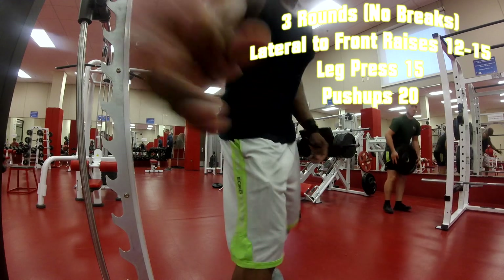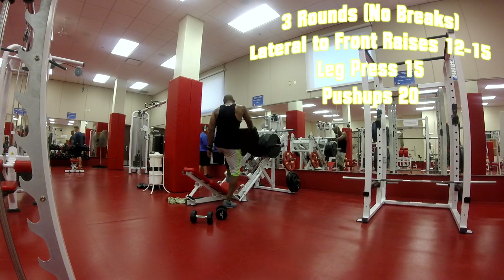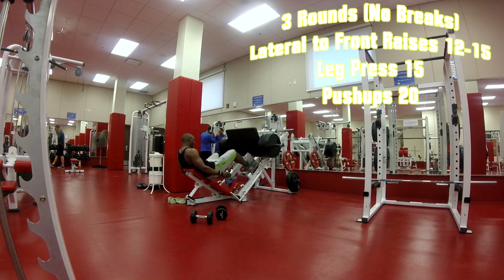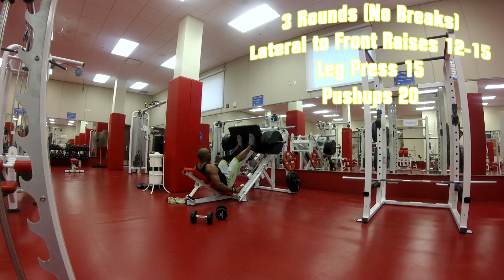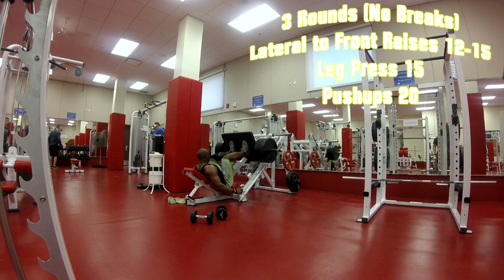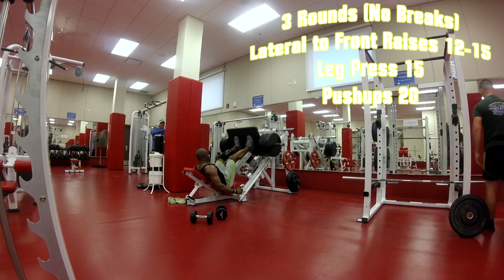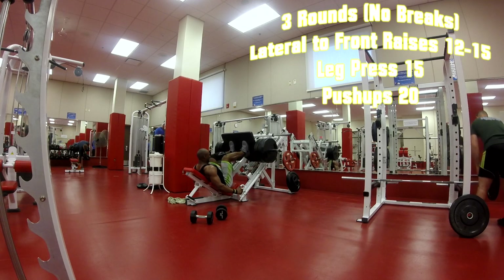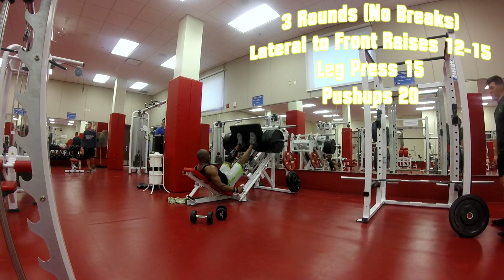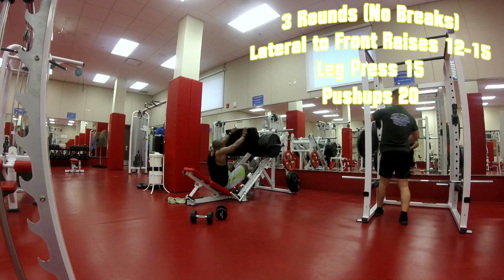Now I put the weights down and we're going to the leg press with kind of heavy weight. You can have your feet higher or lower — if you have them higher you work more hamstring; if lower, more quad emphasis.